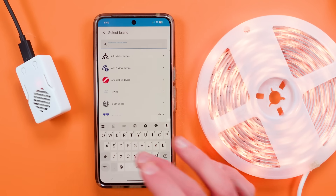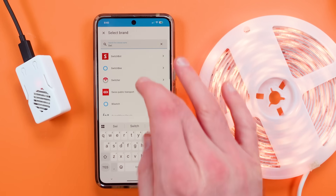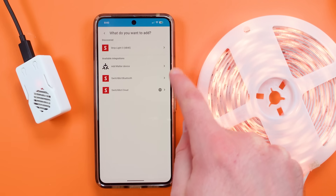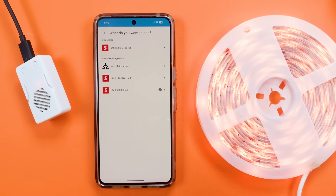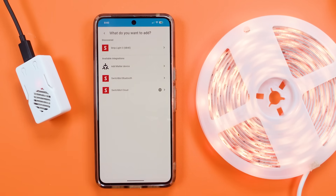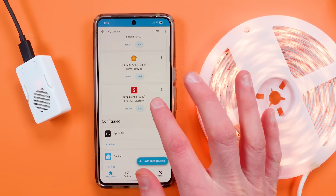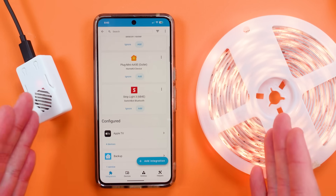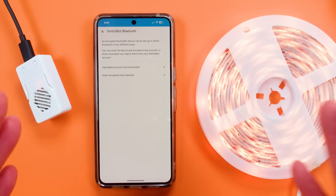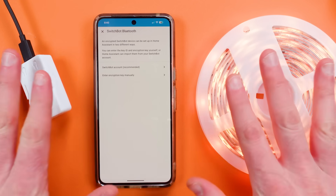When you go in there you can see SwitchBot Bluetooth, you can see the Add Matter Device option — you've got all these options. It's already discovered the Strip Light 3 as a Bluetooth device because it's in range, so I'm just going to hit Add. Generally you get a prompt to put in your credentials in order to get it added.